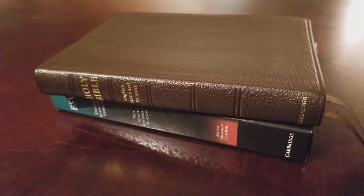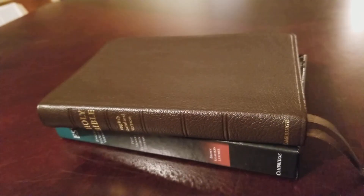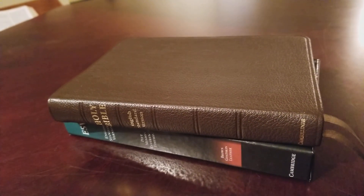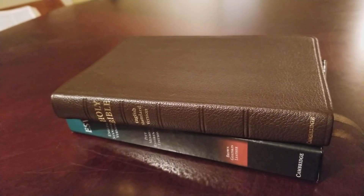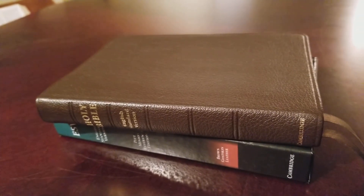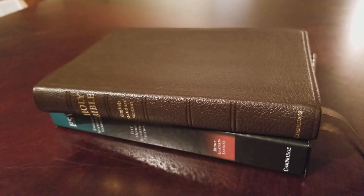Hey folks, got another Bible review. This is an ESV Pitt Minion in brown goat skin. I've reviewed the Pitt Minion in brown calf split and in black goat skin. This is the review for the Pitt Minion in brown goat skin.